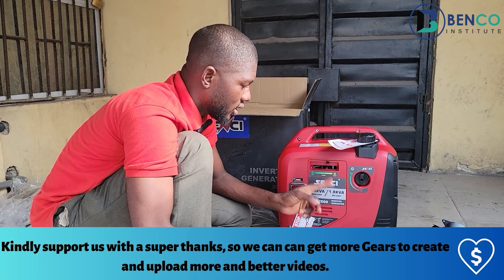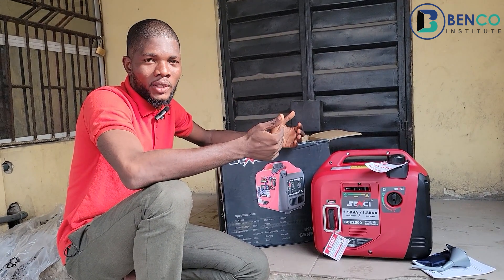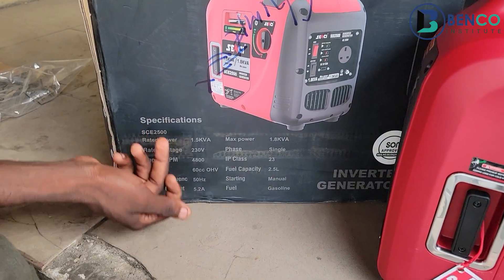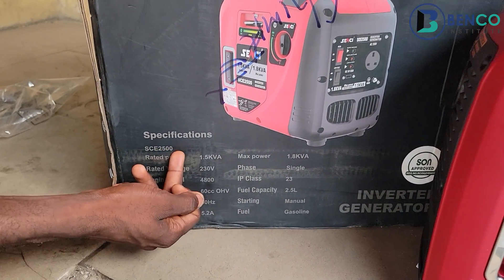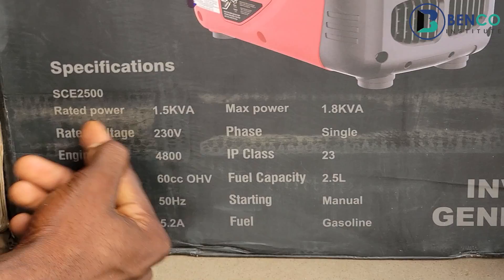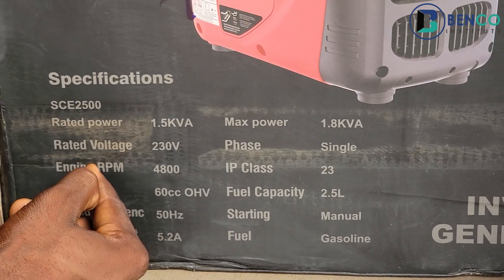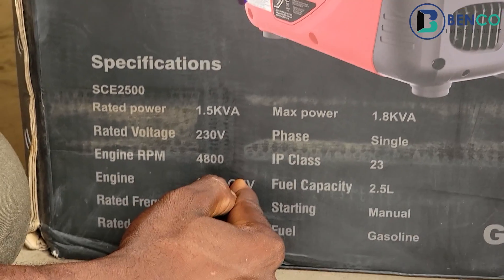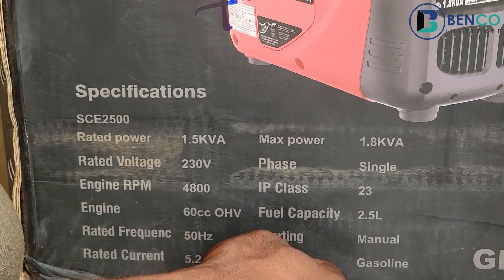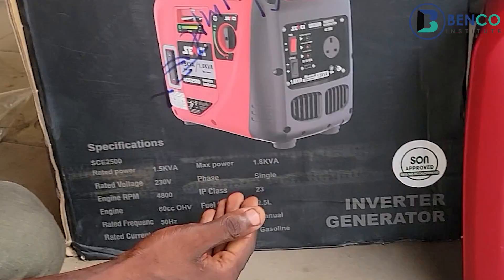Now to the review. First we'll look at the specifications. Model name: SCE 2500 — SCE for Sensei. Rated power: 1.5 kVA. Maximum power: 1.8 kVA. Rated voltage: 230 volts, single phase. Engine RPM: 4,800 revolutions per minute. IP class: 23. Fuel capacity: 2.5 litres. Starting: manual. Fuel type: gasoline. Rated frequency: 50 Hz. Rated current: 5.2 amperes.